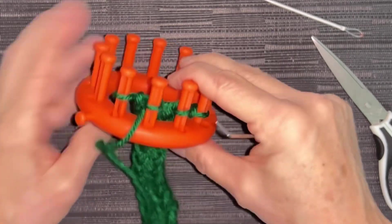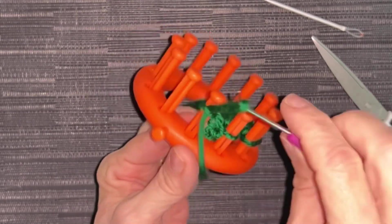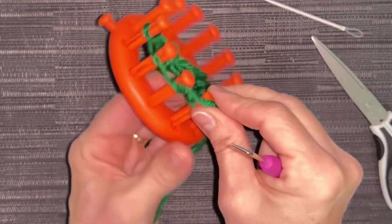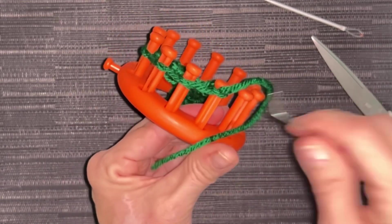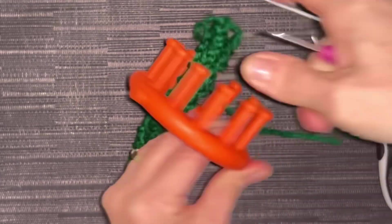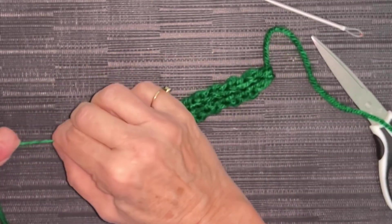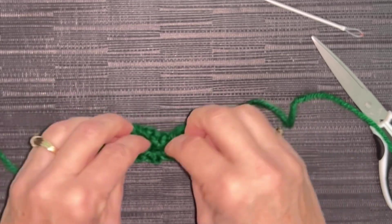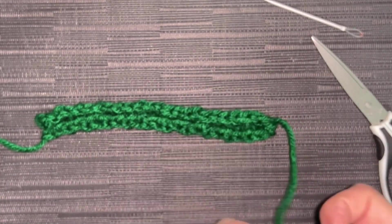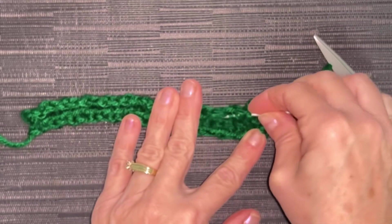That didn't take long, did it? We're going to cut off a tail, then wrap it around peg one and cast off just like we did on those other parts of the project. Remove your stitches from your pegs, put your loom aside, then pull on both ends. This just automatically curls inside of itself because it's only over four pegs. We're going to let it curl — this is going to go against the body. We're going to hide our yarn tails.